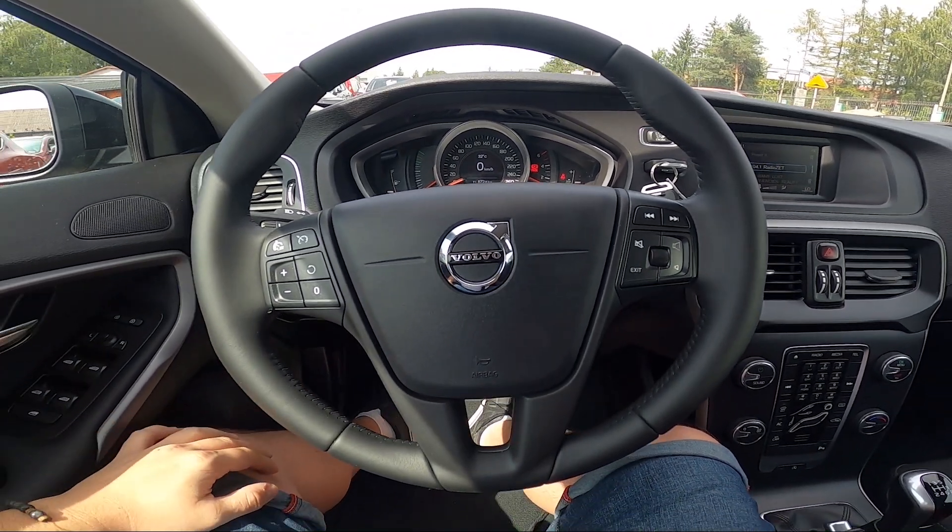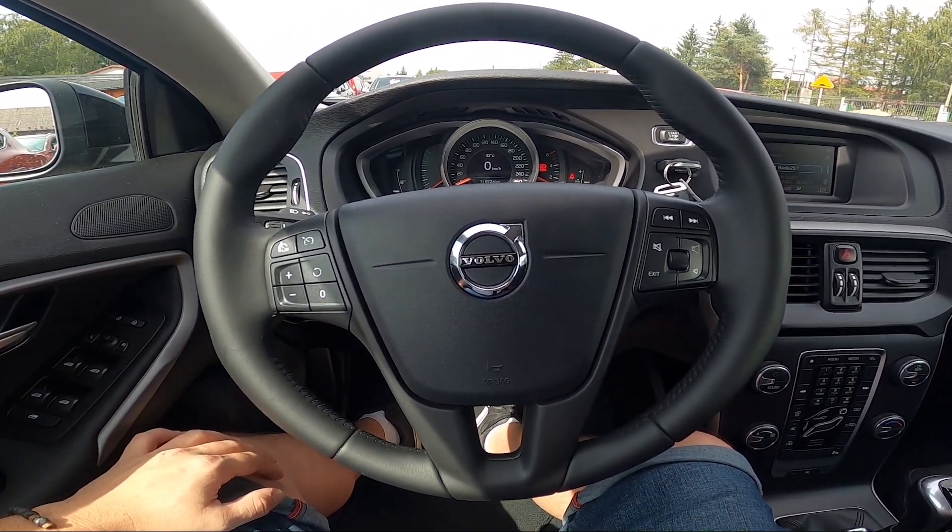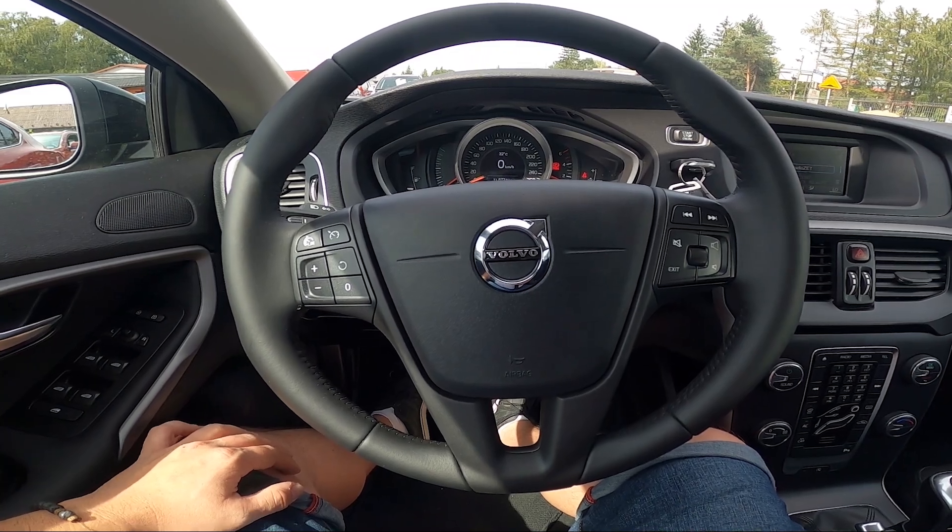Hello, today I'm in a Volvo V40. In this video I'll show you how to enable and disable rear fog lights.